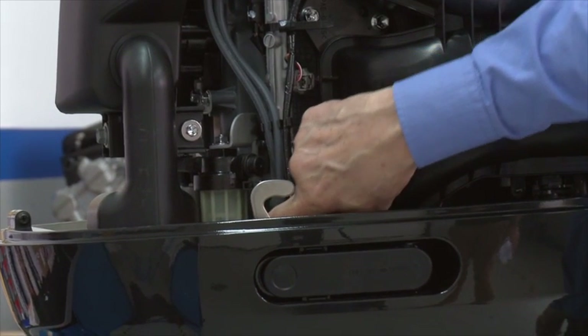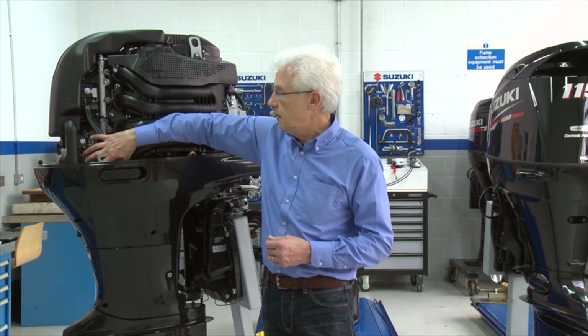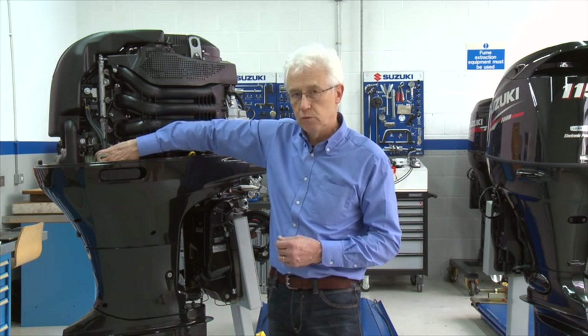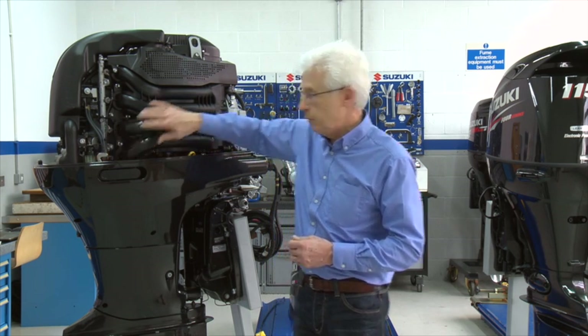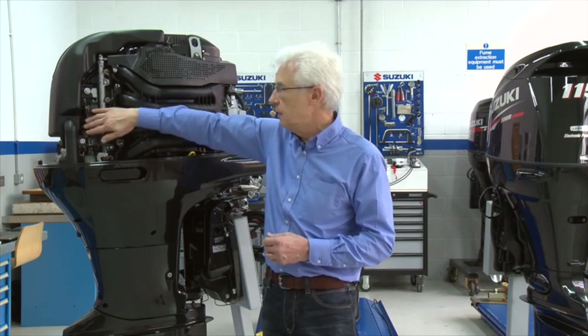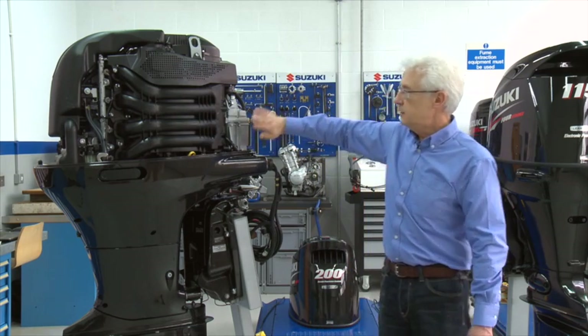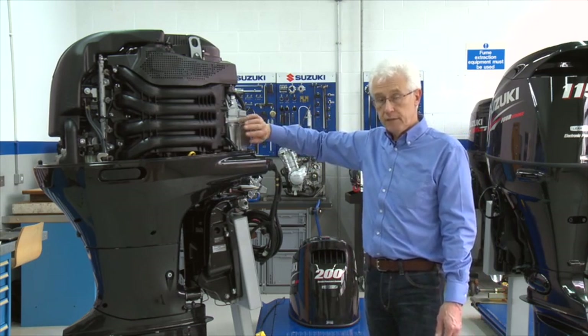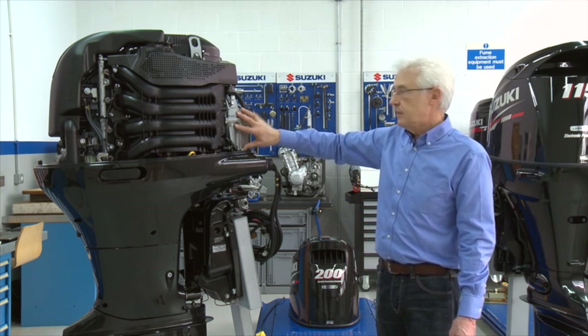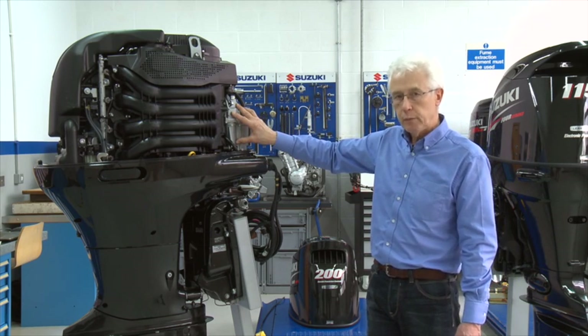Typically, they will have a water-separating filter such as this one here, which has a transparent bowl so you can see if there's any water in it. It may even have an electronic trigger to tell the owner if there's water in the system. There will be a mechanical pump at the front here to lift the fuel from the onboard tank up through to this device here, which is called the vapor separator. The purpose of this is to provide a head of fuel for the injection pump to work properly.